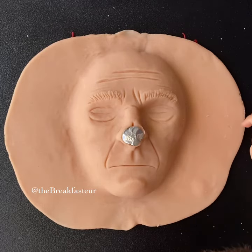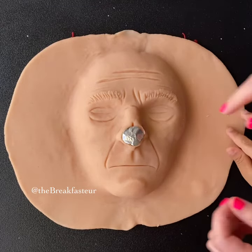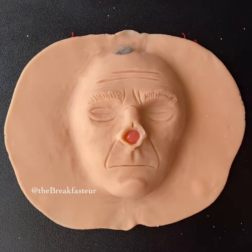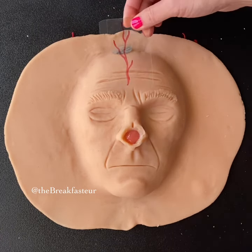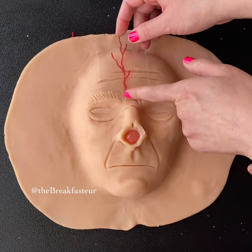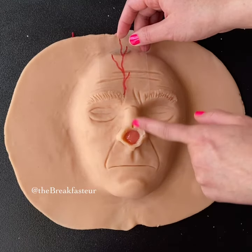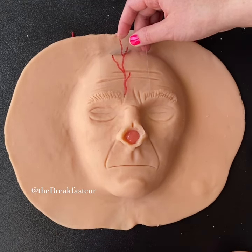We made a template out of foil, and this is how we know how much of the forehead we'll need to cut. There's a very important blood vessel in the forehead called the supratrochlear artery, and this is a very good one that will send a lot of blood to our flap so that we can move that piece of skin to the hole.